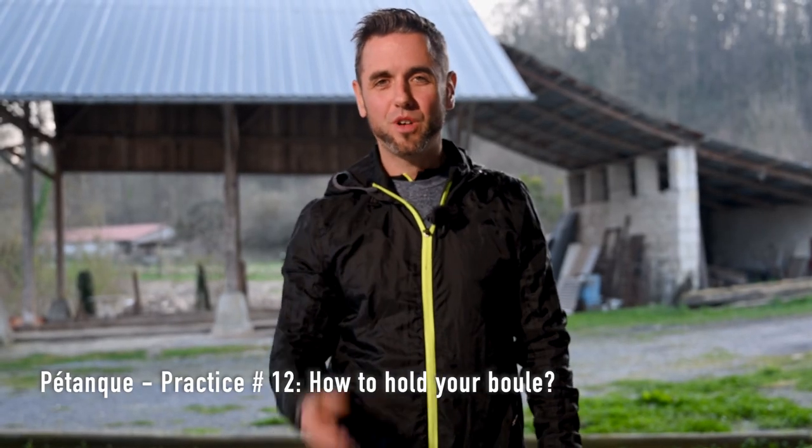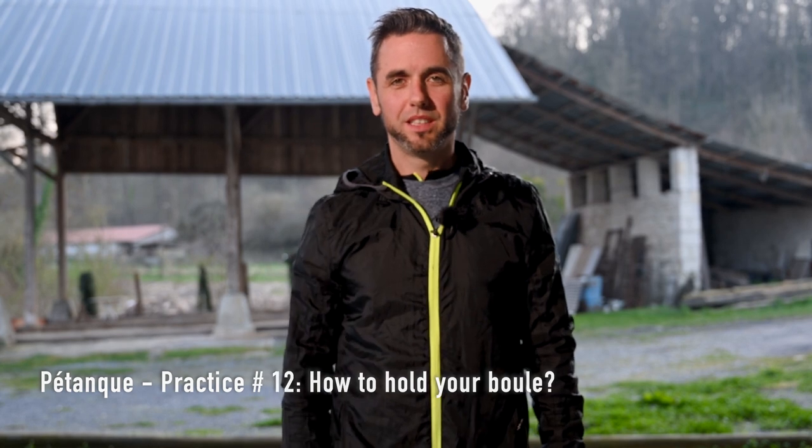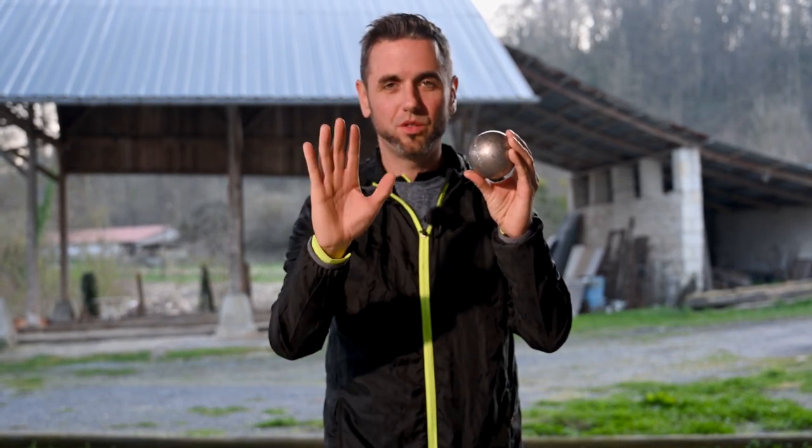Hi there, my bowling buddies. We're going to have a look at how to hold your ball. The first thing to do is to have a ball that matches the size of your hand.